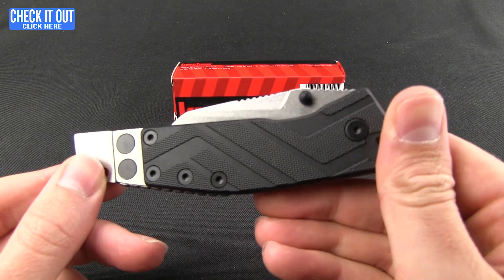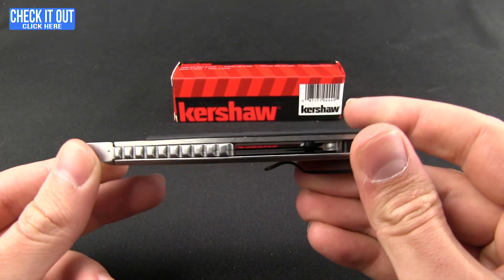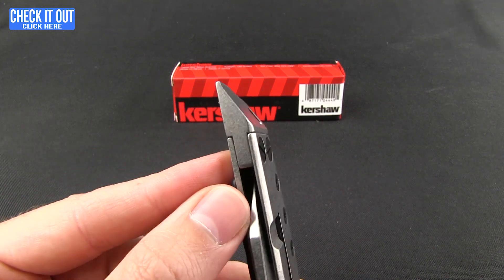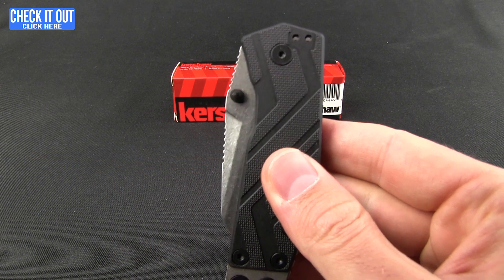Let's jump right in. We have GFN handles with a nice grippy zigzag type of pattern on them, stainless steel liners, and a stainless steel back spacer that runs into the pry bar — we'll come back to that. The pocket clip is going to give you a tip-down right or left hand carry.